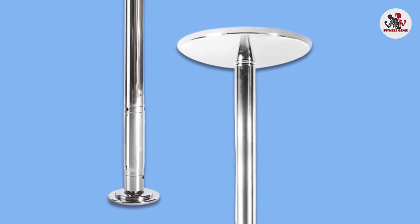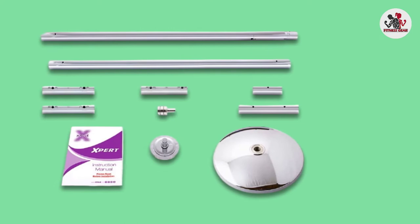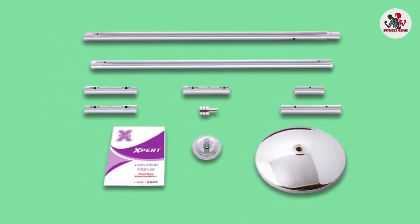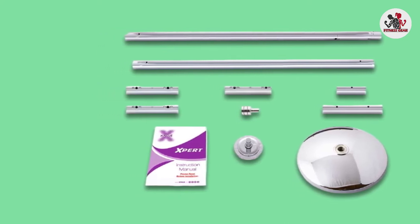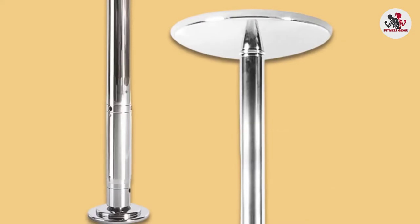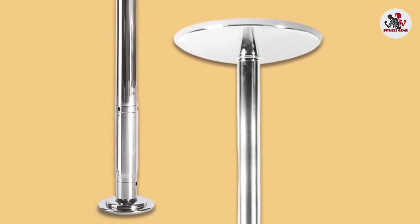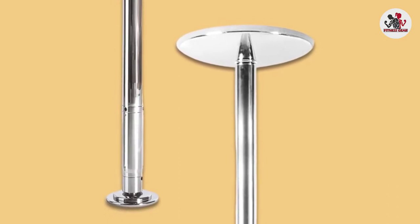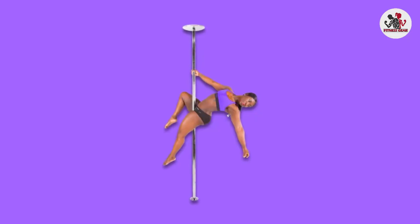This pole fits ceilings from 7 to 9 feet and supports user weights up to 440 pounds. Extensions are available separately for different height ceilings, and a permanent mount is also available if desired. The pole diameter is 45mm. In addition to the basic two-piece pole setup, there are five different length extensions to customize your setup for any location. A carrying case is included, and the DVD provided covers installation instructions and an introduction to various moves and positions.